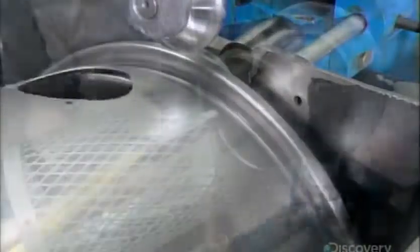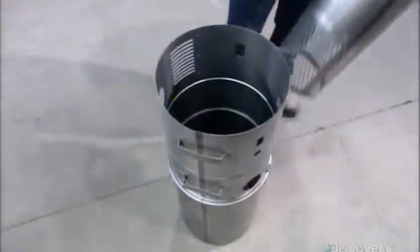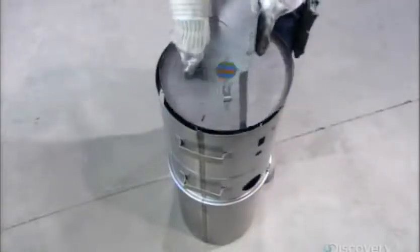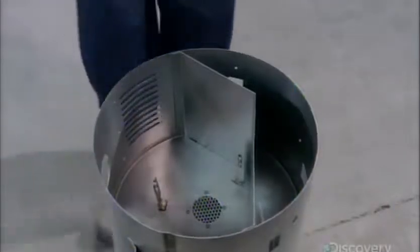Next, they make a support for the motor and tack weld a mesh basket under it. The basket supports the vacuum cleaner's filter. The power unit's main body goes on top of the dirt receptacle. The motor support and filtration basket fit inside, and a cover goes on top.